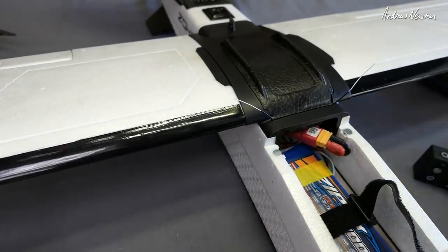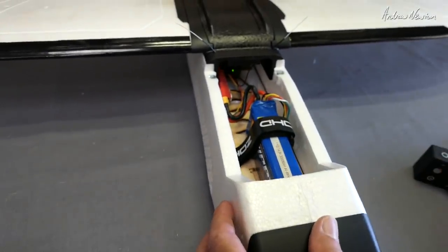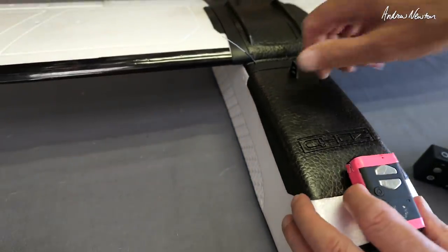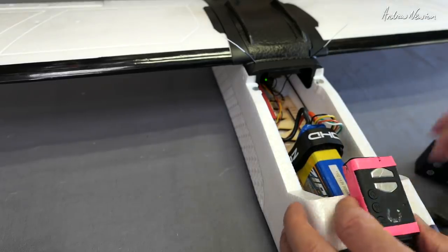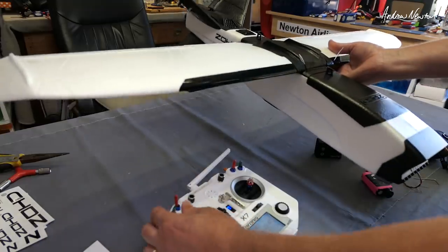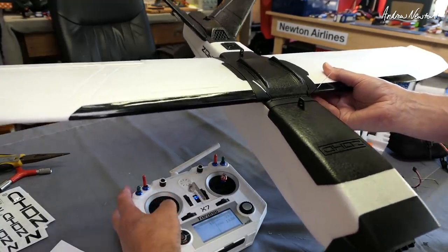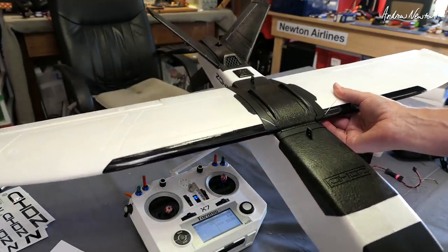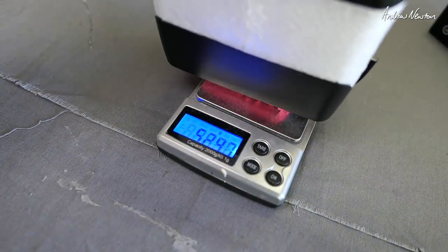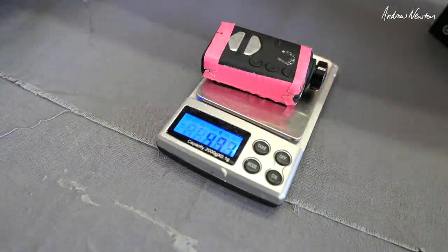Let's just see how the motor runs up. We have some CG marks there — that's a bit tail heavy at the moment. The battery's going to have to go right forward. And probably have a camera in the nose too. So with a 3000mAh 4S right forward and a Mobius in the nose it's going to balance okay. Current draw got up to 25 amps flat out. Flying weight with a 3000mAh 4S and a Mobius — which is what I'll need — is one kilo and 50 grams, 1050 grams. That's pretty good.